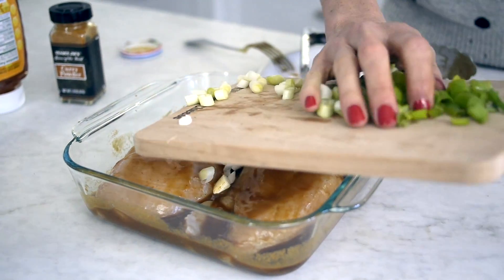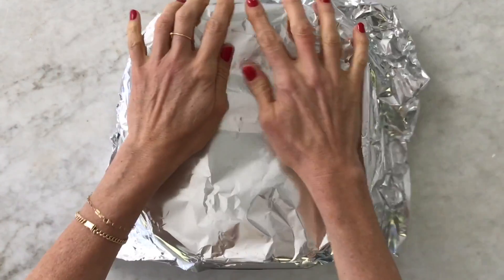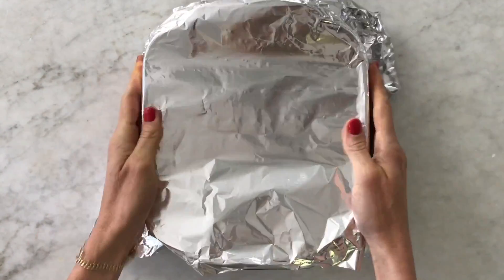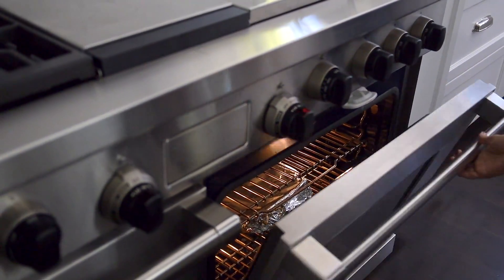Top the chicken with scallions, cover the baking dish, and let the marinade soak into the chicken for about 30 minutes. Then place the covered chicken into a 350-degree oven for about 30 to 40 minutes, or until it's cooked through.